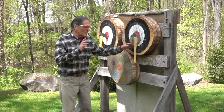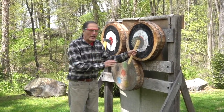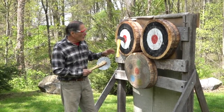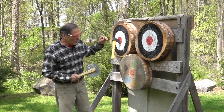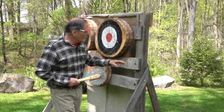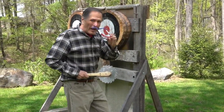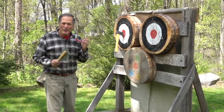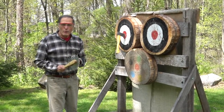Before I get started, I do want to mention safety. It is important to have adult supervision. These could be dangerous weapons, so we need a safe place to throw — no people, no other things around that could get damaged. Eyeglasses are always a good idea, and some good instructions on how to throw would also be helpful.